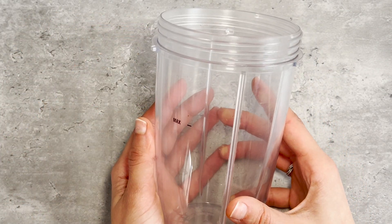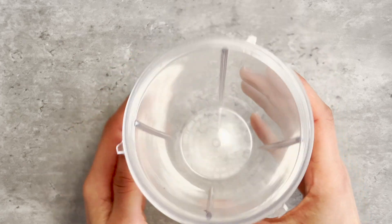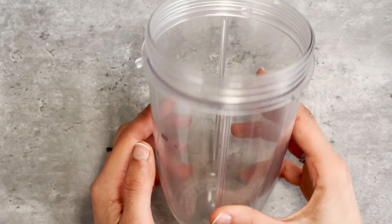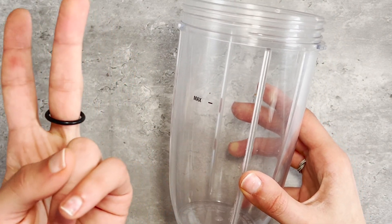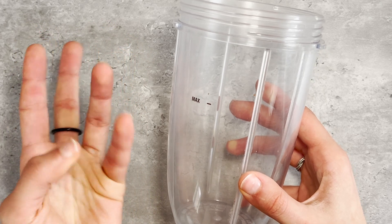I have tried this smoothie with eight different blenders and food processors, and there were three that weren't compatible at all. The first one is Blanchett, the second one is Oster, and the third one is Wamif.